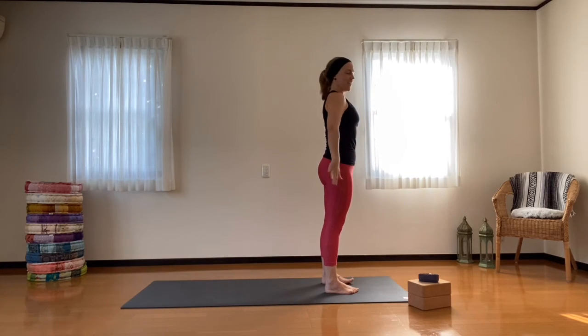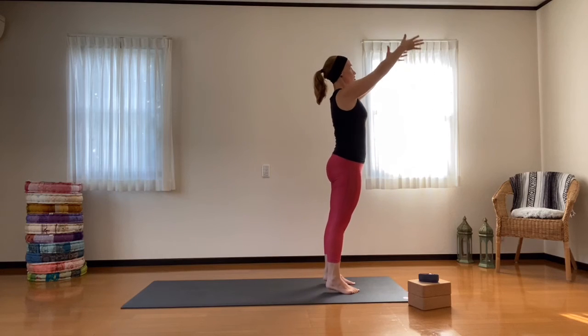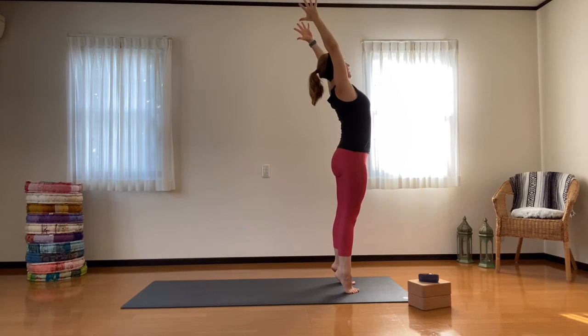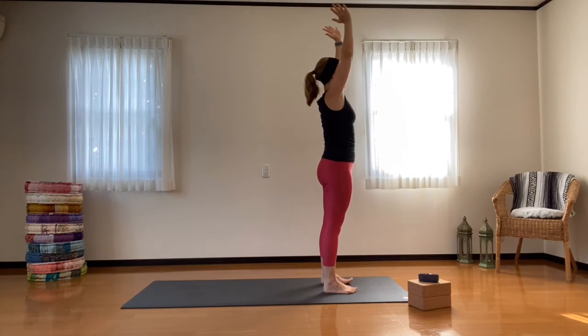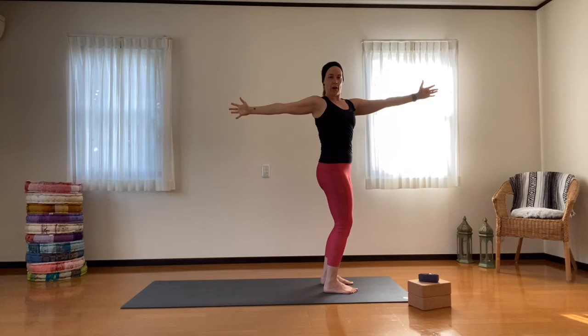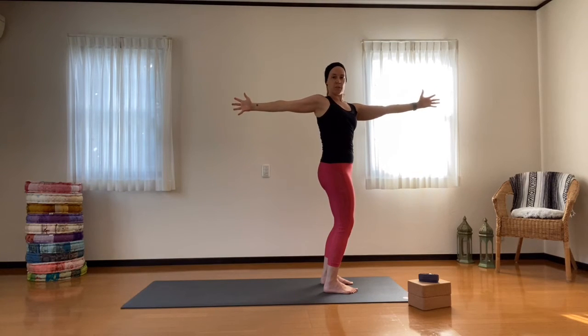Let's give it a big stretch — come up onto your toes, reach your fingertips up and overhead, and exhale, bring the hands together at the heart. Inhale again, reaching the arms all the way up. As we twist to the right, take your arms to shoulder height, keep that right hip pushing forward, energize through the fingertips. Try to find that twist from your upper spine. Take a deep breath in here.